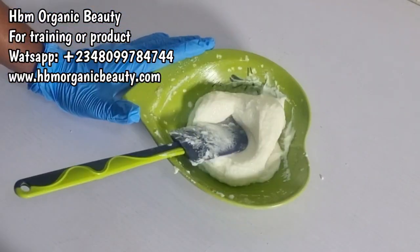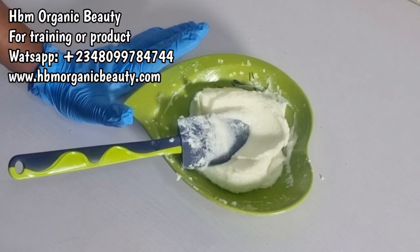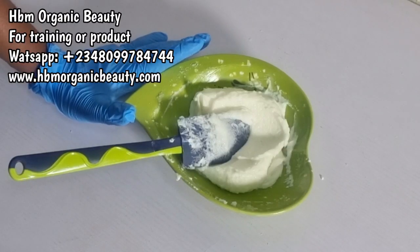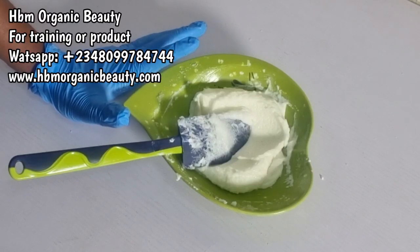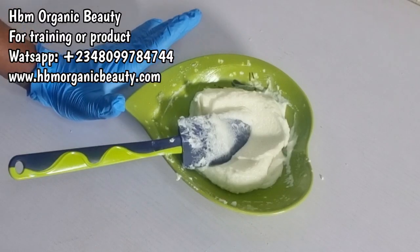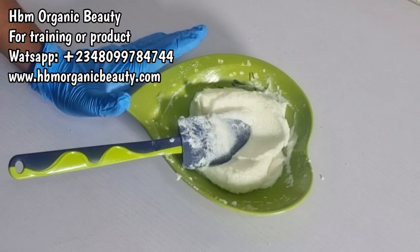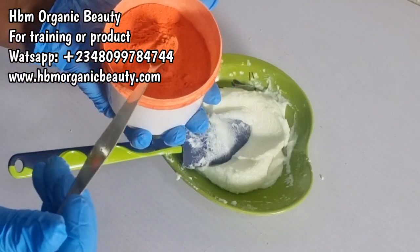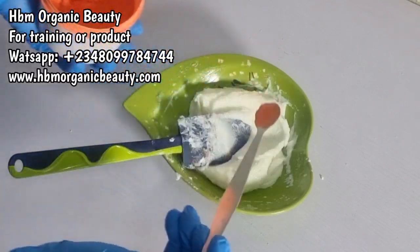Dead sea salt has more skin benefits than just adding white sugar into a scrub. The reason I'm using salt is because this scrub is highly concentrated with alpha hydroxy acid — five percent lactic acid. When you add sugar, your sugar tends to dissolve in such an acidic scrub compared to salt. A sugar scrub may not stay up to a year, especially when it contains alpha hydroxy acid.